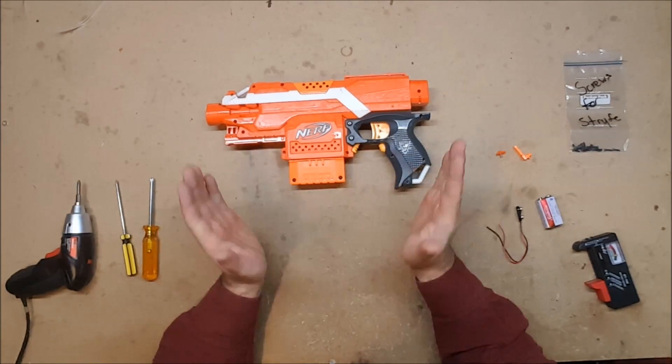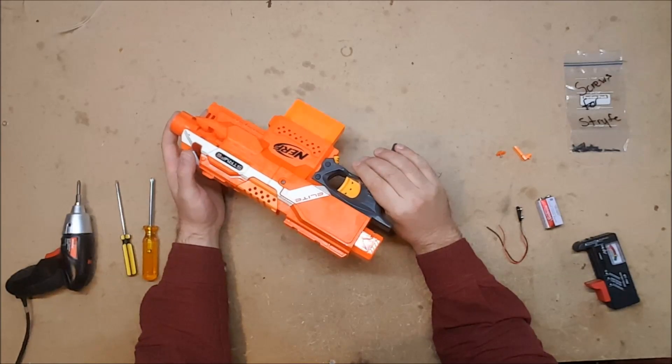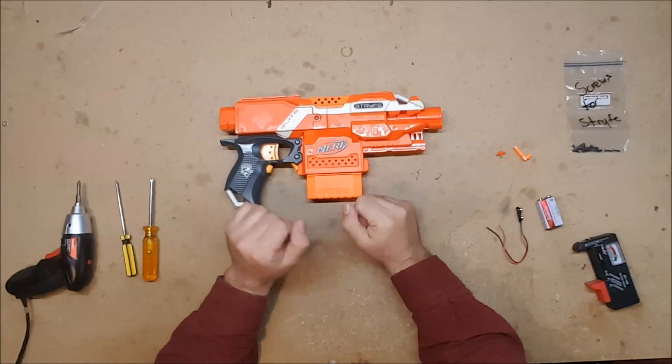We're going to go over that, because this is a blaster that somebody sent me that doesn't work. We're going to go through all the diagnostic steps, and hopefully we can figure out what's wrong with it, because I haven't figured it out yet.